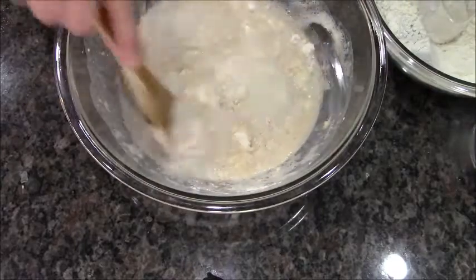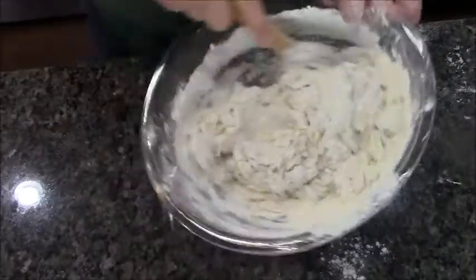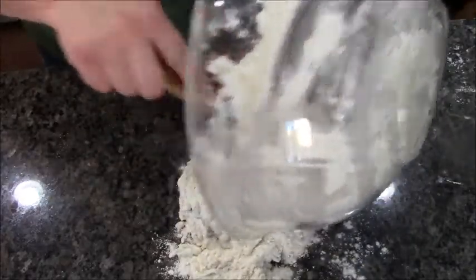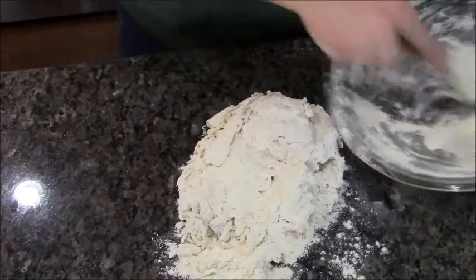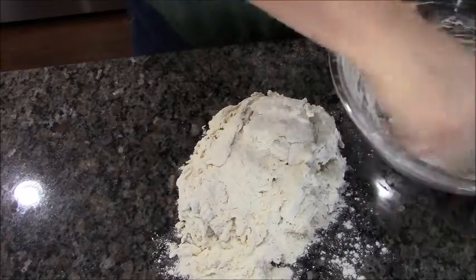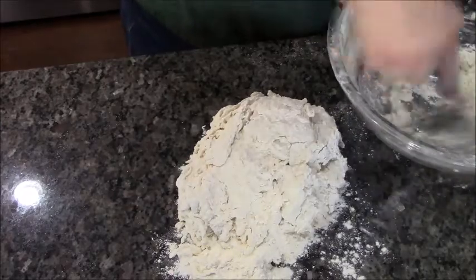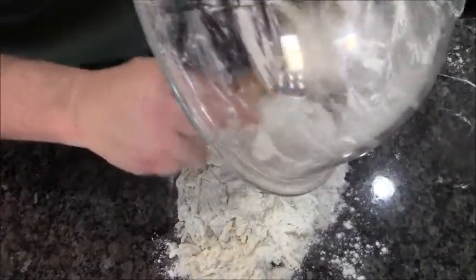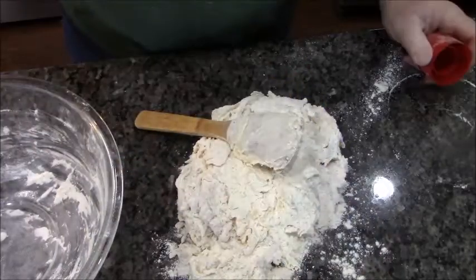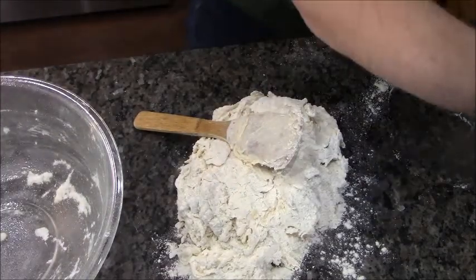We're going to add the flour one cup at a time and stir it together. All five cups won't go in here to stir, so I'll add them and when it's time I'll turn it out. I've got about four cups in here now and it's ready. I'm going to use my little wooden spatula to get all of this out, because it's going to go back in the bowl to rise once I'm done kneading. I'll spray it now to keep it from sticking.